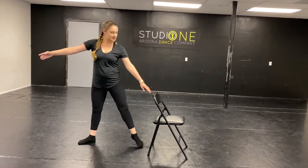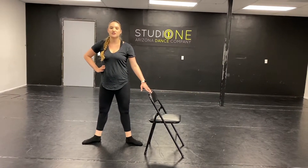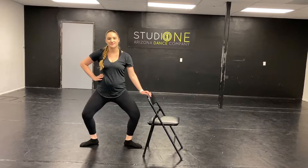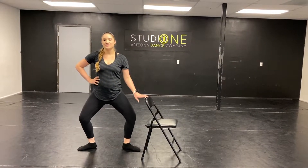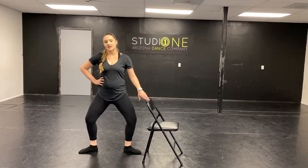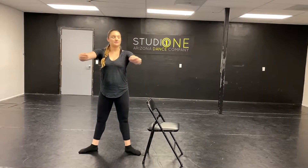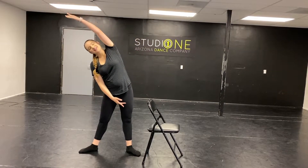Tendu. Second position. Let's put that hand on our head. Turn out those toes. Second, we go demi, and stretch. And demi, and stretch. And demi, grand. Demi, stretch. Take those arms up. And we stretch. I always stretch backwards, but that is okay.